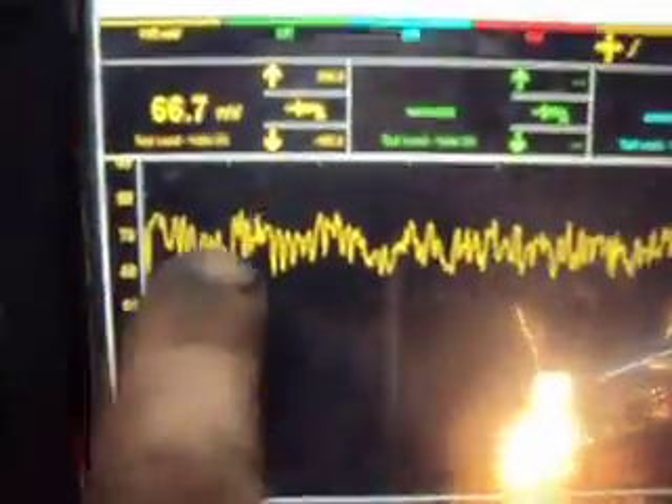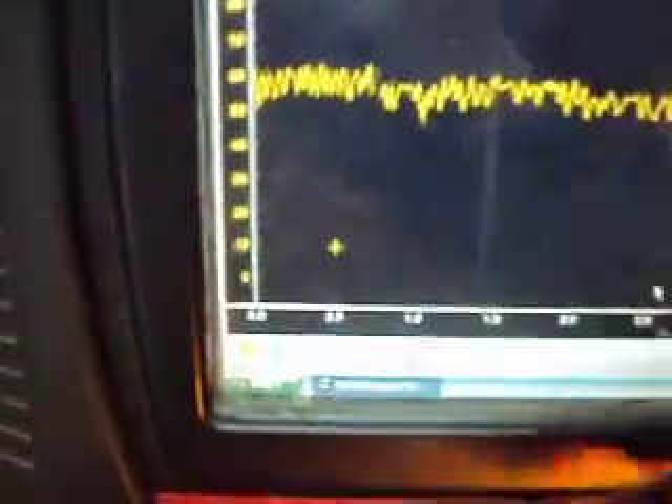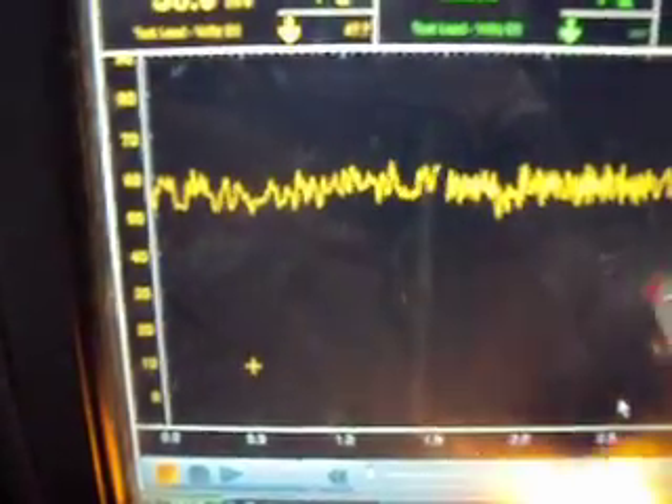We got it switched around — we'll have to switch this around the other direction. And we can see we're putting out, our alternator right now is putting out right around 60 to 70 amps. We could probably take that trace, put a filter on it, and get a little bit smoother line. Your amperage is never going to be a flat line — it's always going to show a little bit of a waveform.